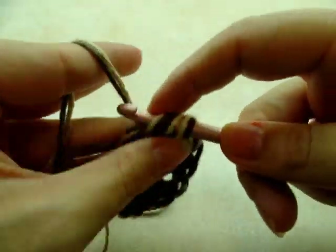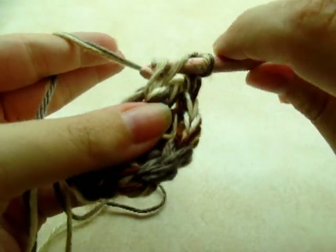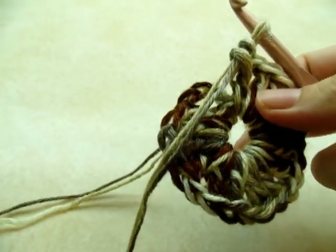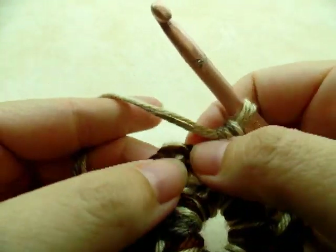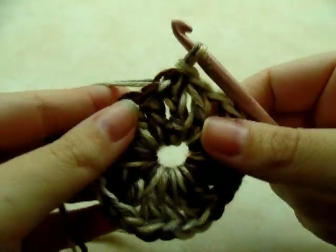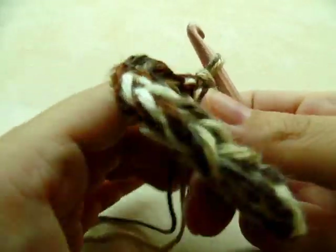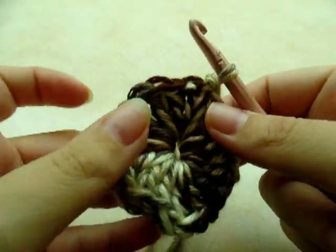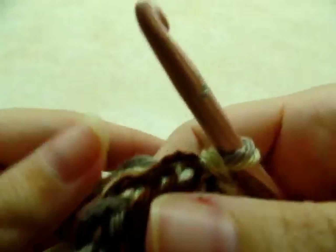I'm working on number four — double crochet, chain one, double crochet. I'm going to go around until I have a total of eight. Once you make it all the way back around and you've got your eight V-stitches, go ahead and slip stitch into the third chain of your chain four. If you want to make this for an adult, do 10 V-stitches here instead of eight — follow the pattern the rest of the way and it'll make it a bit bigger. You can pull your tails to close the circle up a little bit, then sew it shut the rest of the way at the end.